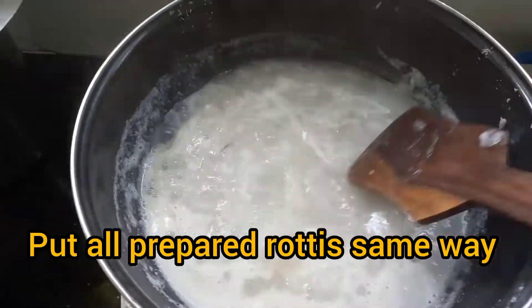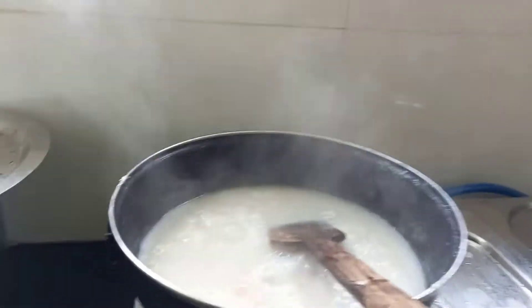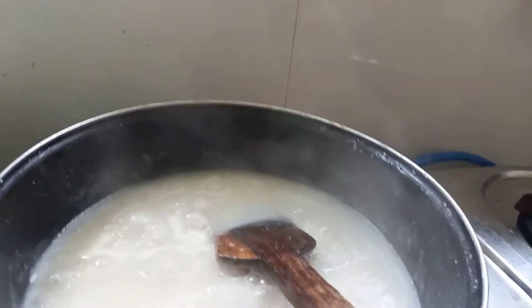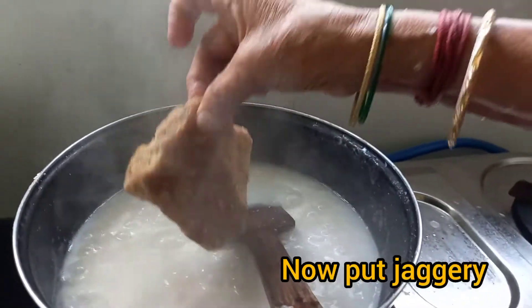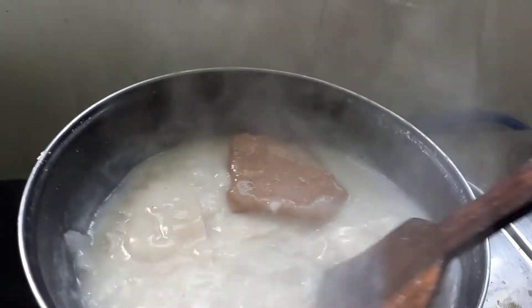That banana leaves should be removed. Like this, all the rotis — put them into the hot coconut milk and remove the banana leaves. After doing that, put in a little salt and jaggery also.